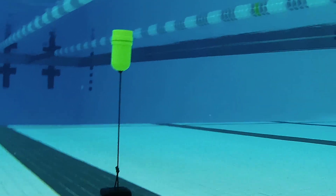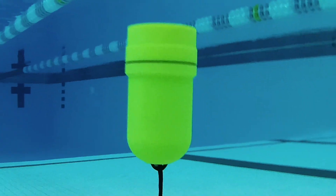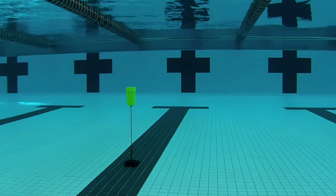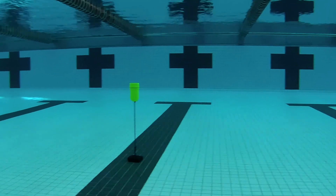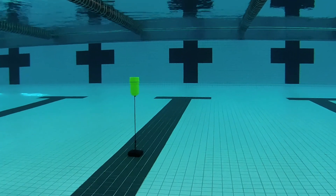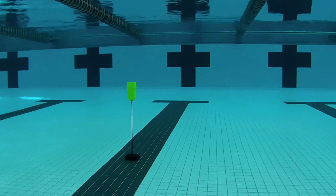Inside the body are electronics that produce a repeating audio cue that swimmers can listen for. The beacon is positioned so that it's anchored in the center of the lane and at a known distance from the pool's wall. The length of the anchor cord is adjusted so that the beacon floats a couple feet below the surface of the water.